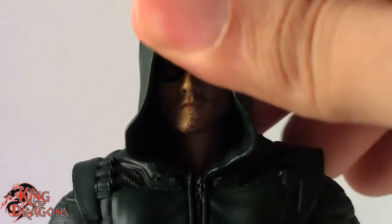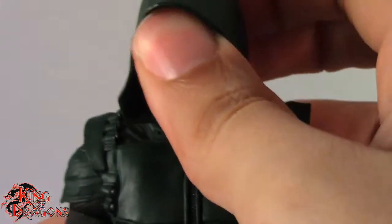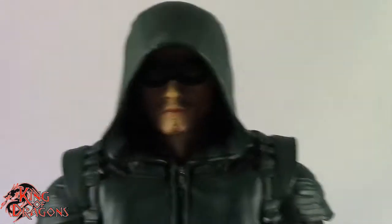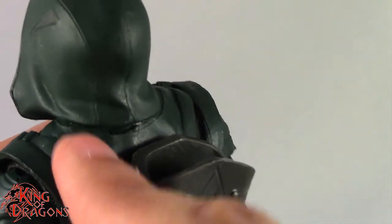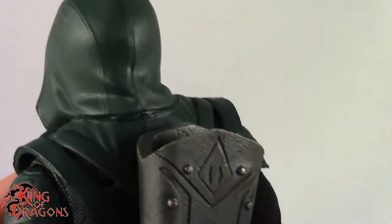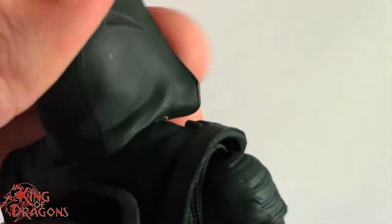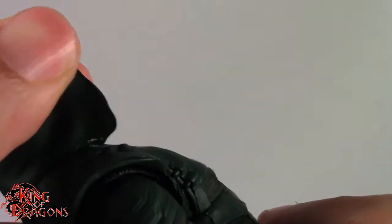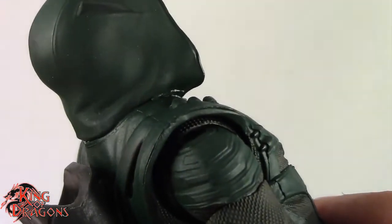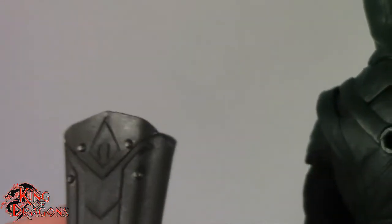However, the hood is actually tabbed into his head. If you pull the hood back you can see there's a huge tab mark in the head, so the hood kills any head articulation this figure has — that is really bad. The hood is a separate piece with a seam line, but unfortunately it's glued down so you can't really move the head at all. I suspect that's a production error on my copy.